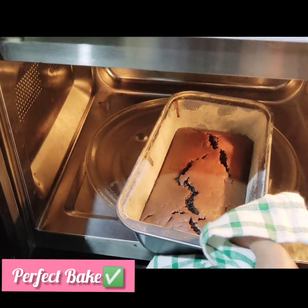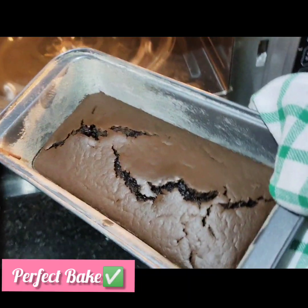Look at the chocolate stuffed loaf — isn't it tempting? Look at this!